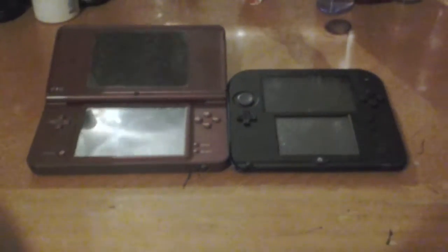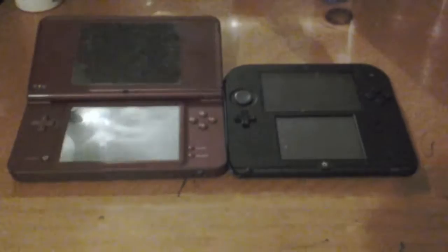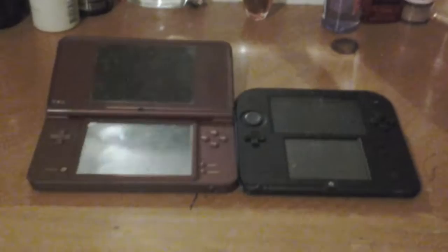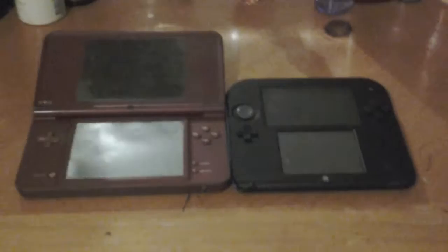Hello guys, it's me Ernest here. I'm not reviewing Legos today. I'm reviewing these two consoles with a comparison with the DSi XL and the Nintendo 2DS. I'm going to show you how they both are alike and how they are different. They're both from Nintendo but they have a lot of different stuff.